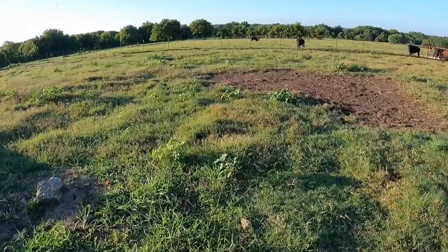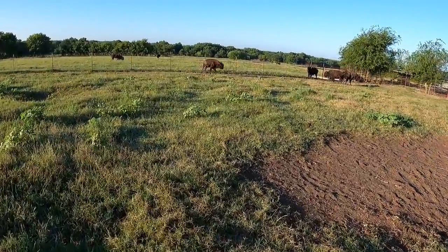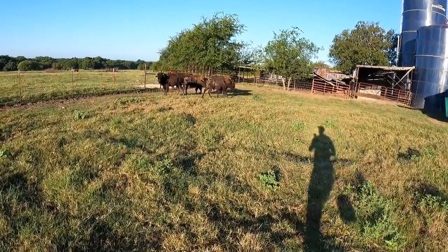Come on, Lumpy. Let's go. This could be a challenge. If he'll follow those bulls, we'll be okay. Easy up, fellas. Here we go.